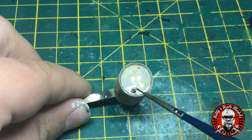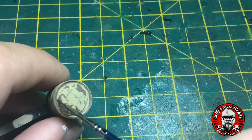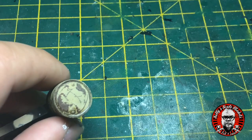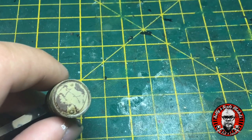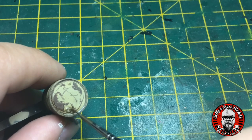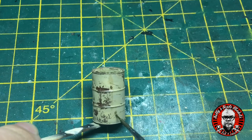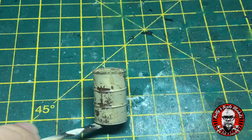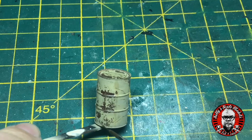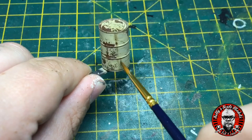Moving on to the fuel drum, I've done a little bit of fuel dribble using AK's fuel stain. I started off with really thin layers, watering it down with white spirit, building up the layers, working around the main cap and then doing a little bit of a dribble down the side. Afterwards I varnished it and then put another light coat over the top to give a mix of some old fuel stain and something a bit more recent.